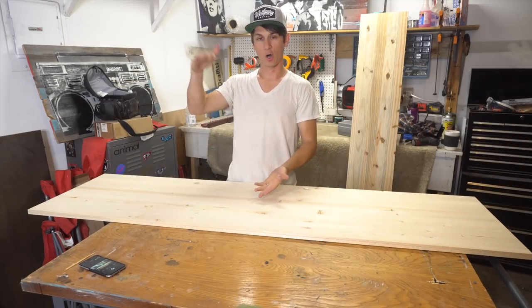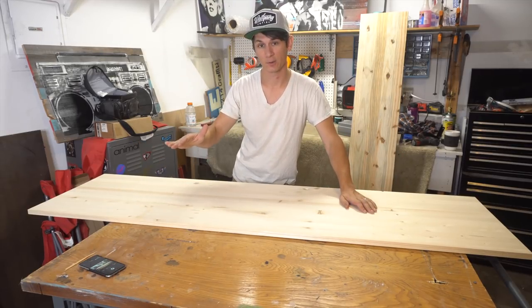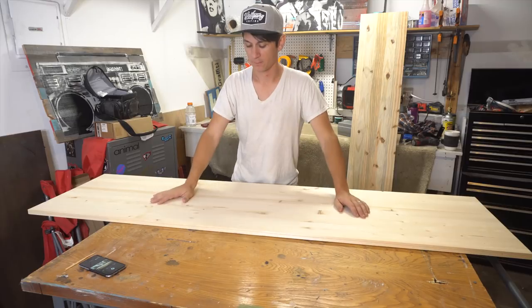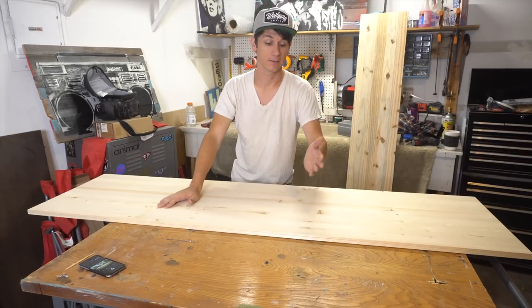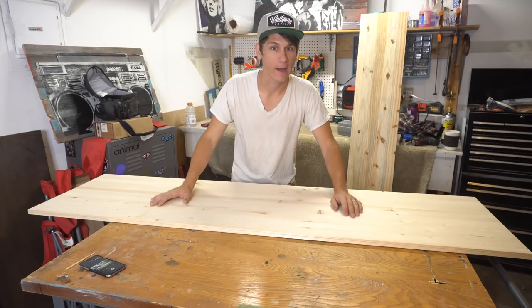Depending on how tall you want your bassinet, you could probably get away with 4-foot lengths. I wanted to match ours to the level of the bed so that we could basically roll over and be right there — that's how I got my measurements. Our bed is 23 inches high, so I'm going to make the side rails at exactly 23 inches so the baby is just right there.